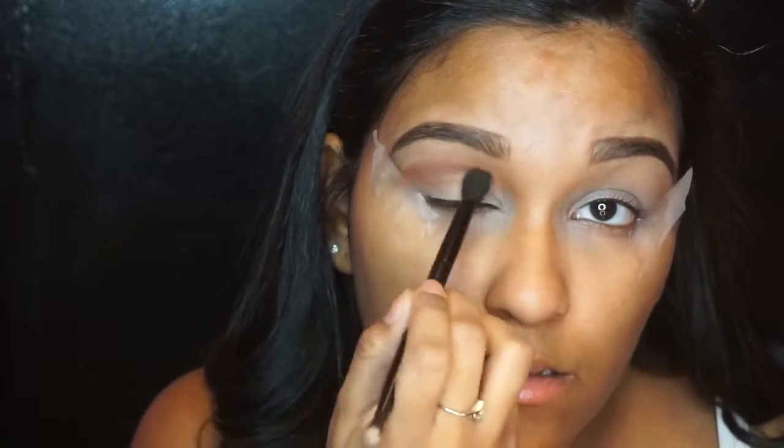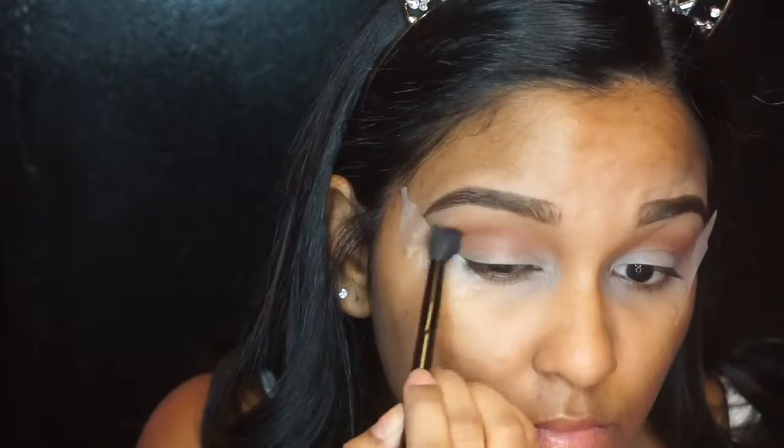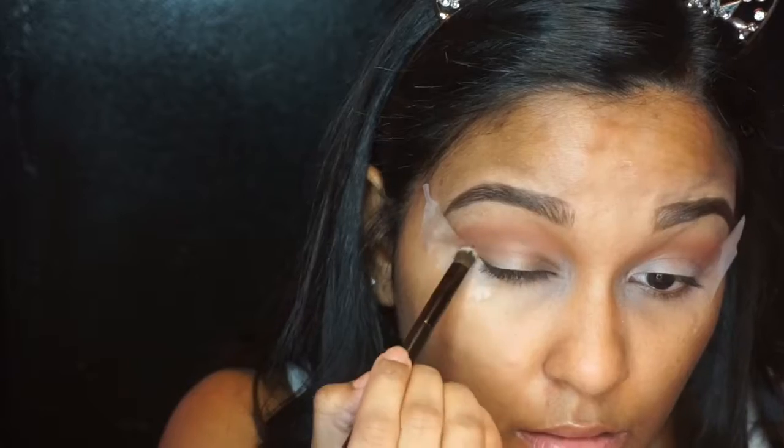Next, flipping that brush and taking the shade Mocha, also by Makeup Geek, and I'm applying that into the inner third of my lid as well as the outer third. We're doing a halo eye for this look, so I'm just using that shade to darken up those areas.